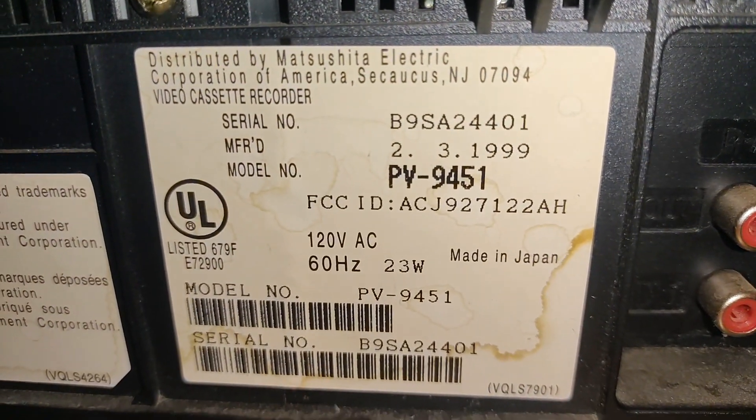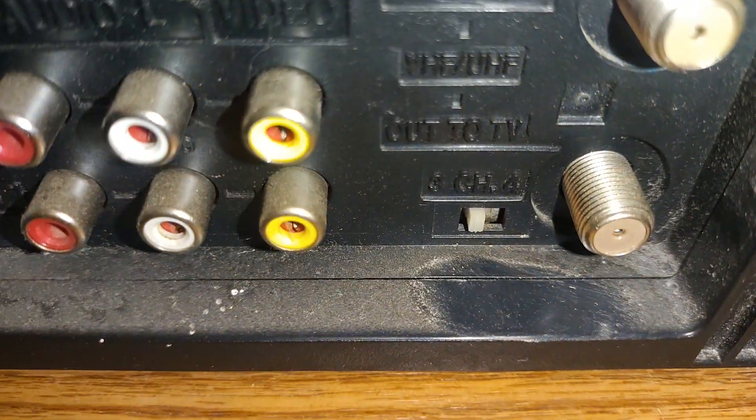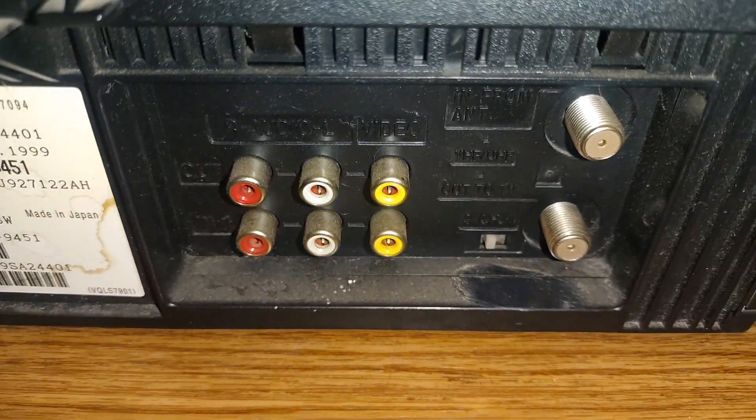Let's get some light and set up the tripod. Here's the info — made in Japan. Got one of the last good ones, I guess. Wiped off a bit of the dust there. There's how dusty it is.